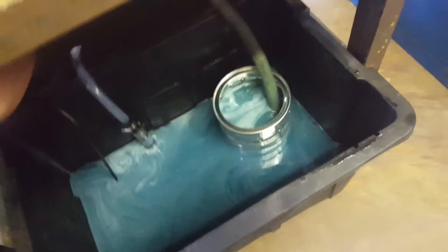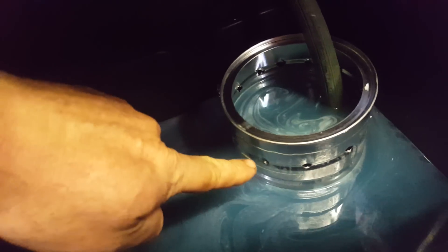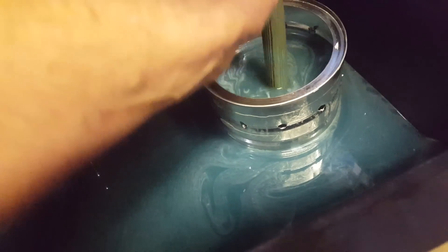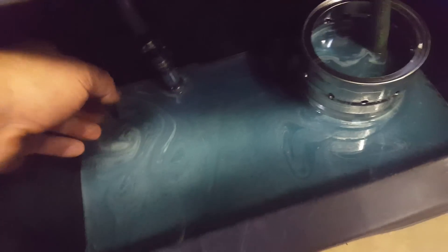So the return goes into an old coffee can. The coffee can has been drilled with holes on the side and there's a magnet at the bottom. All the return with all the gunk and the metal gets dumped in there, sticks to the magnet, water rises, falls through and gets into the reservoir.